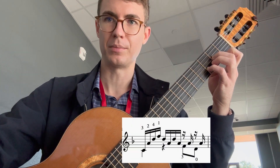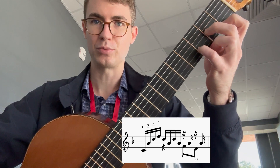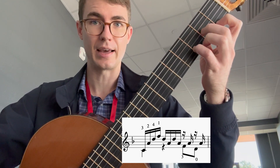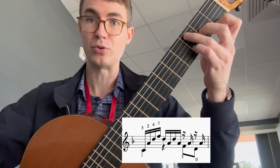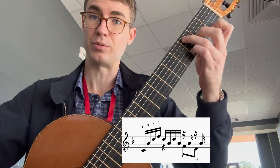This is how you play measure 8. It's the same as the previous measure where you play a D minor chord — A, D, and F — but you have a C in the bass. String 5, fret 3, with your ring finger.